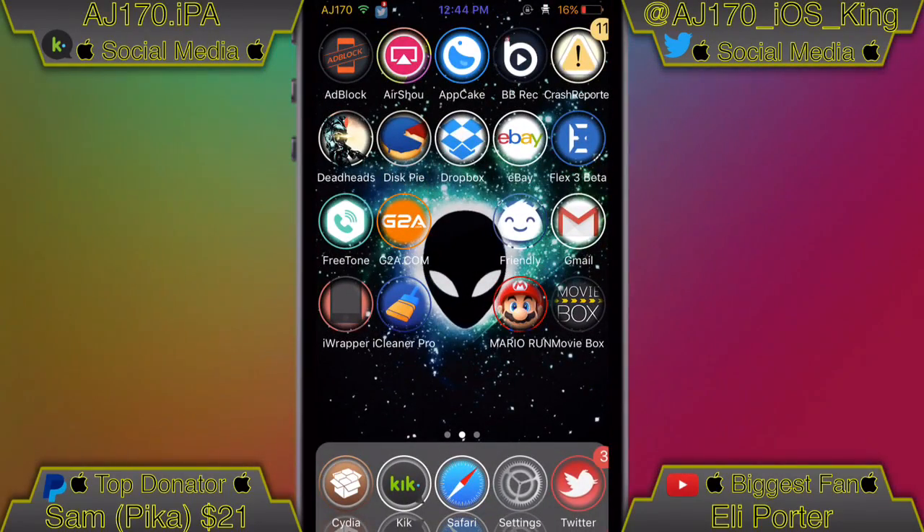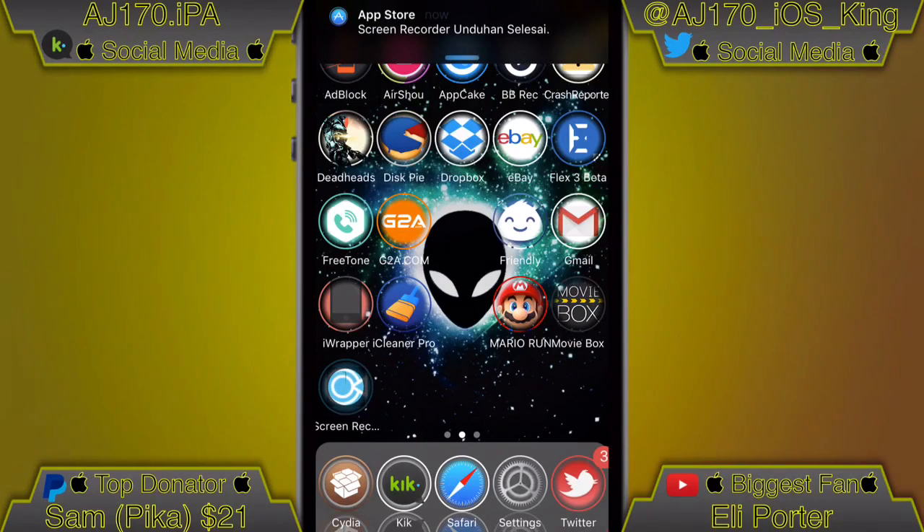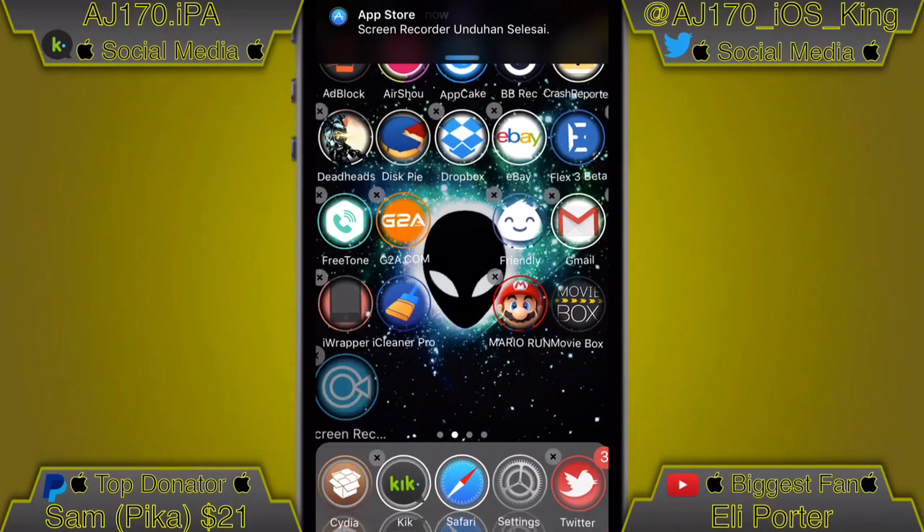Click install and within a second it's going to show up on your home screen. As you can see, that went by super fast. Wait about another second and it should finish installing — and there we go, it is done.